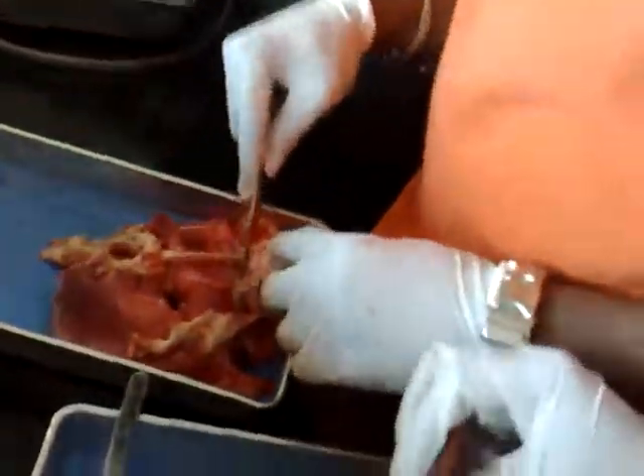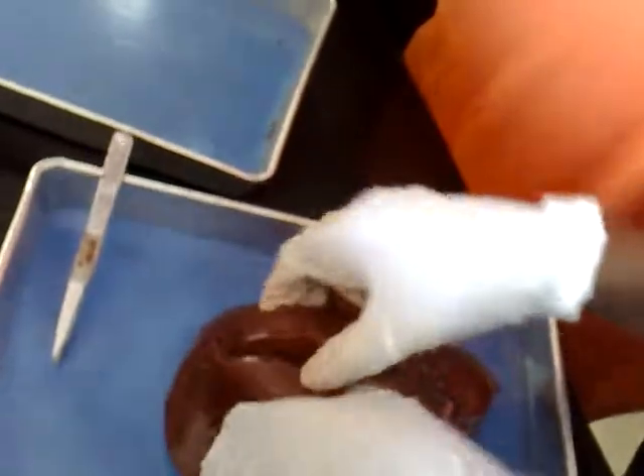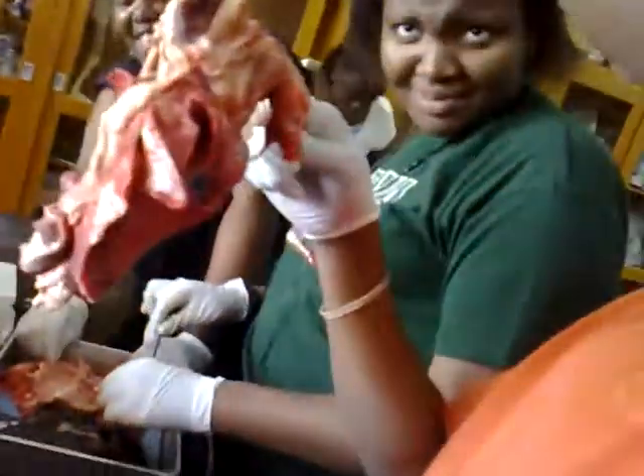Scalpel. Yeah, you sound like you're doing something. Scalpel. This is called the heart plus lung.